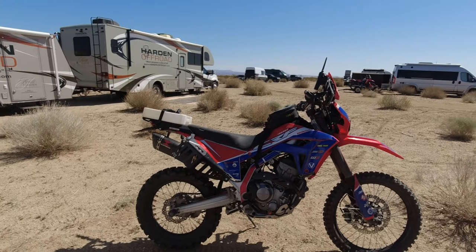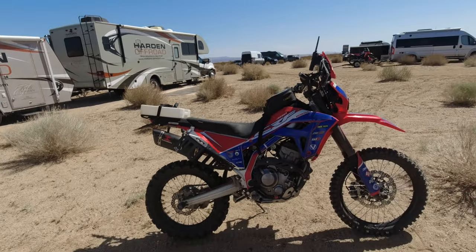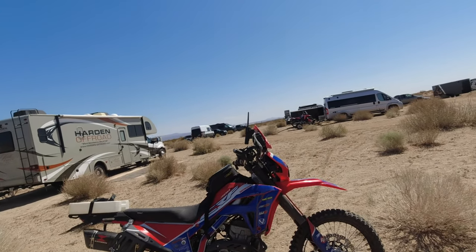While I have ridden a 300L before that was fully stock, this is a completely different animal, so I'm looking forward to taking it out here in the desert and doing something stupid, you know. That's good times.